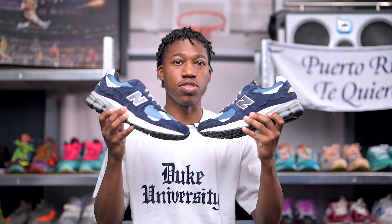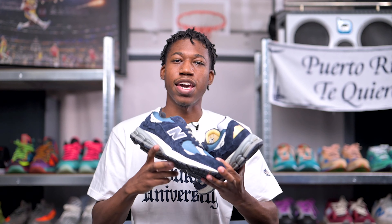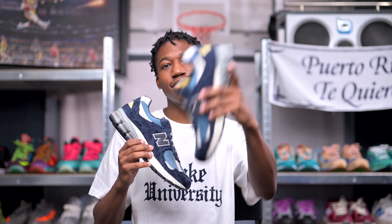Thank you guys again for watching today's video. If you enjoyed what you saw, leave a massive thumbs up and consider subscribing to the channel, as we are very close to 5,000 subscribers. The on-foot portion of today's video is coming right up, and you know I can't leave without saying — stay safe, stay blessed, and I will see you guys on the next video.